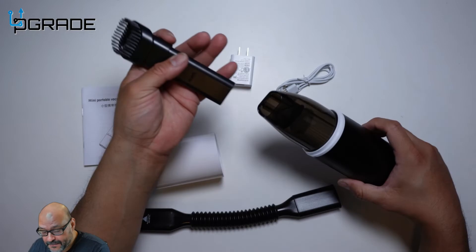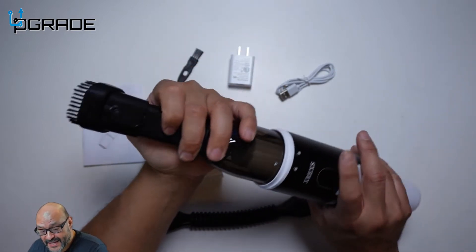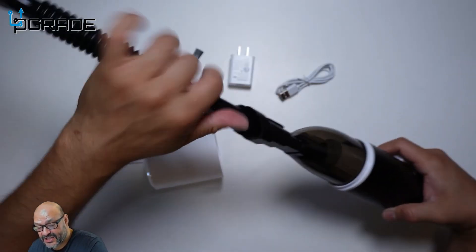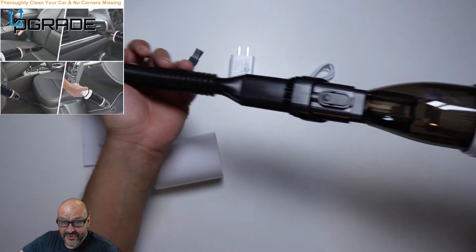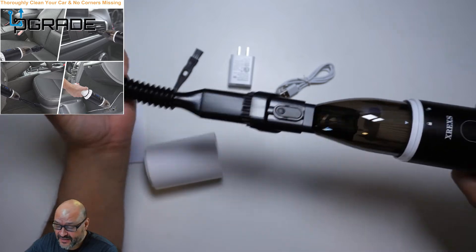If you don't want to use the brush heads, you can move it down and just use the suction. They also have a flexible extender — you just put it in, push the button down, and you can extend the suction into anything you want, going into couches or anywhere in between the car.